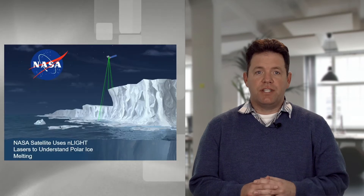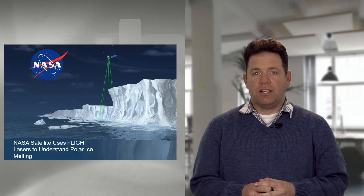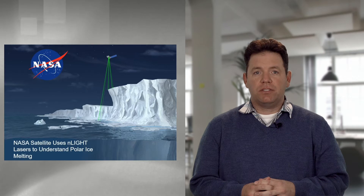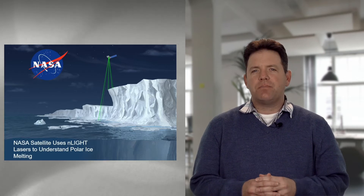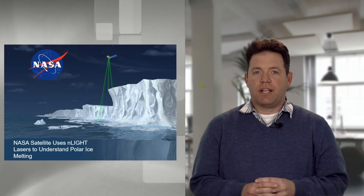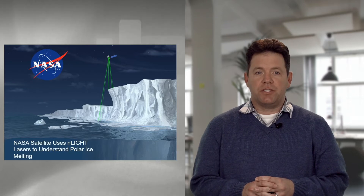A recent example is our pump diodes are used in the ICESat-2 satellite launched by NASA to measure melting on the polar ice caps. As you can imagine, reliability is paramount. That same technology is designed into every fiber laser here at Enlite, ensuring that you are getting the most reliable system to keep you up and running.